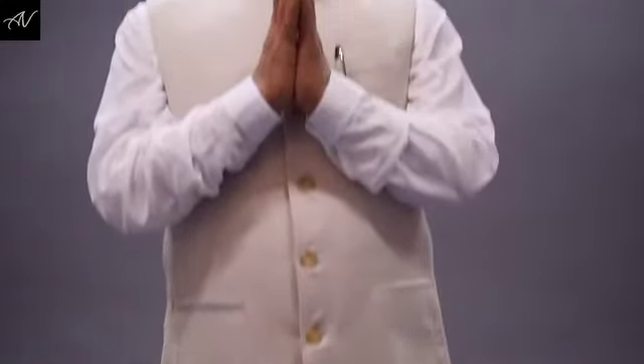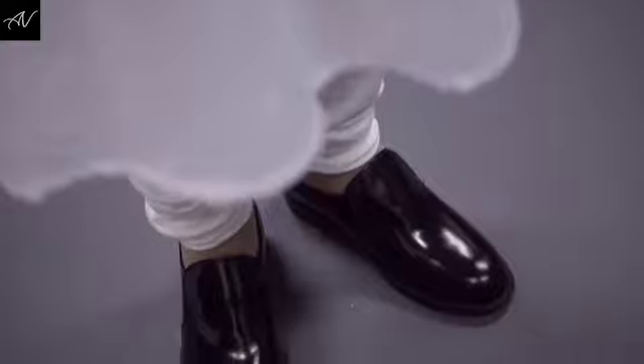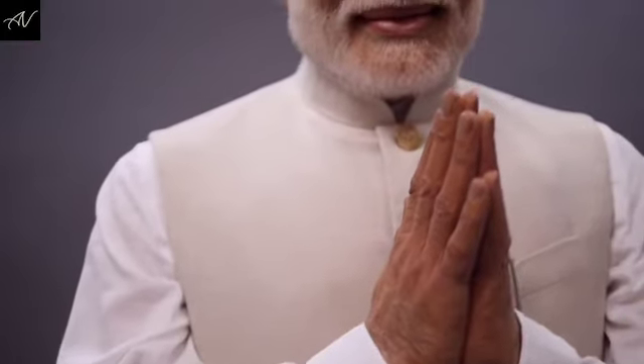The traditional outfit that the Prime Minister wore in the city, we replicated in our department here in London. So here he is — this is the wax figure for Prime Minister Modi, and we're all so pleased with it.